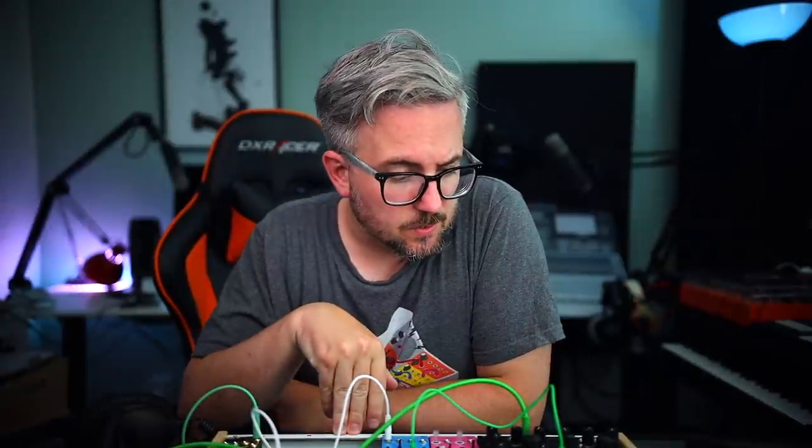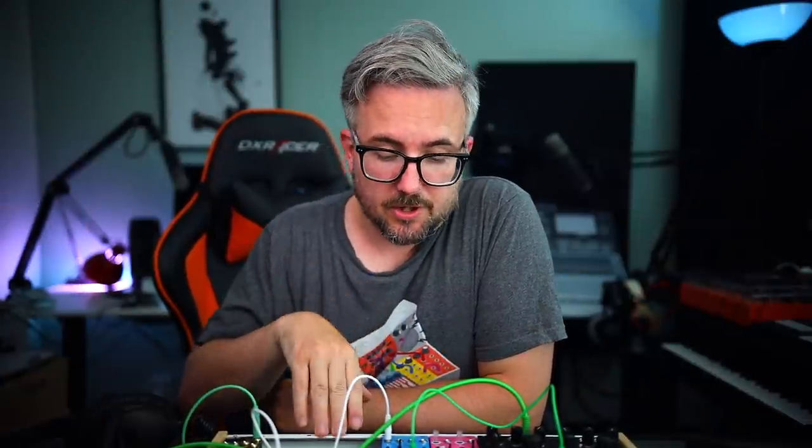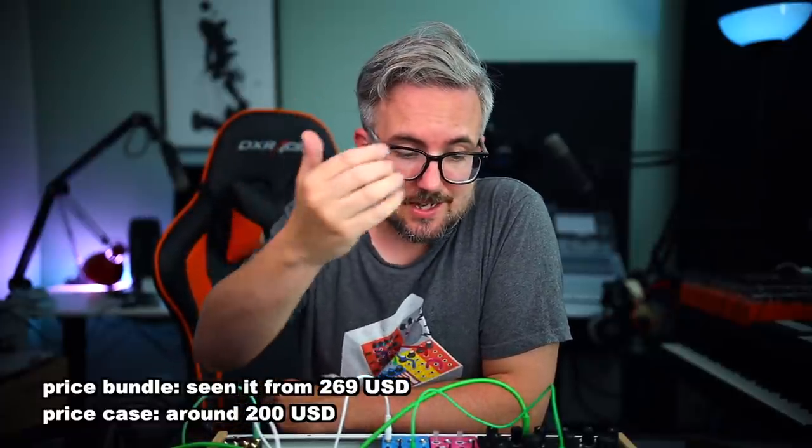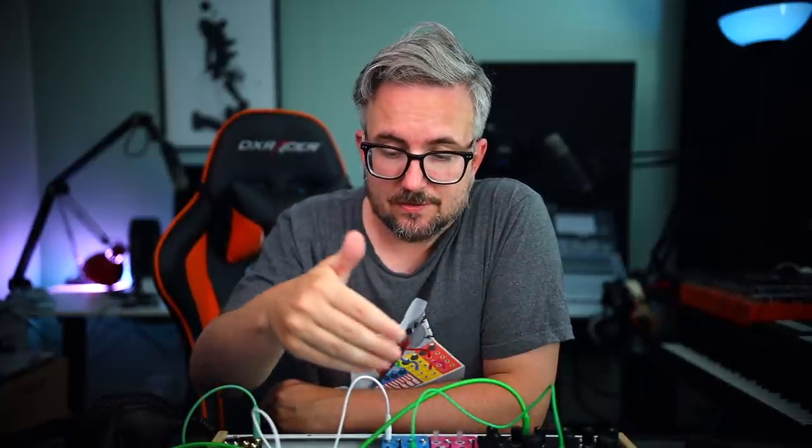So what do I think about this case? I think there's a lot to like here for the money, especially if you're just getting in — the case is excellent value. You're paying something like $200–$250. For that you're getting the USB interface, the MIDI to CV interface, you even have this little mixer, and yeah, it doesn't cut too many corners. Overall, actually quite impressed by it.